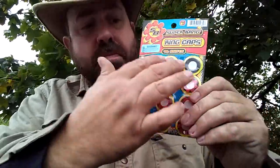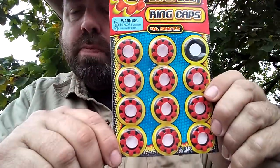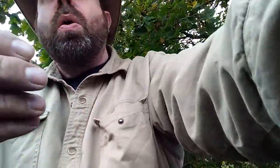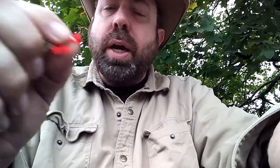There are 96 of them in this package. They come in a really nice handy ring that'll fit down inside a pill bottle or a quick load or whatever else. They're plastic, so they're going to seal over the nipple of your muzzleloader, keeping moisture out of your powder. They seal on there a little bit better, and they throw out a surprising amount of spark to ignite your powder.